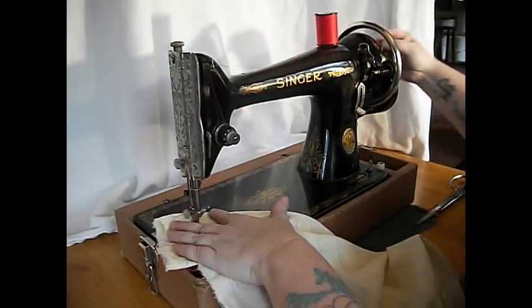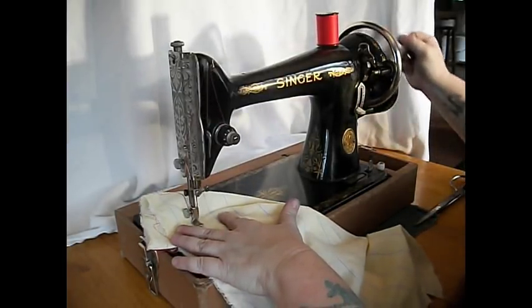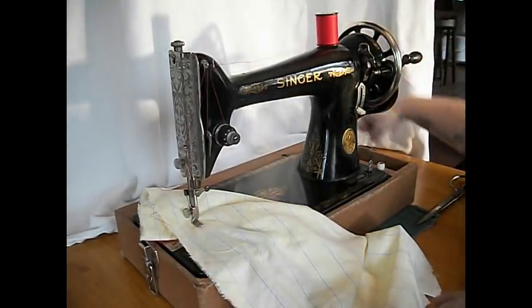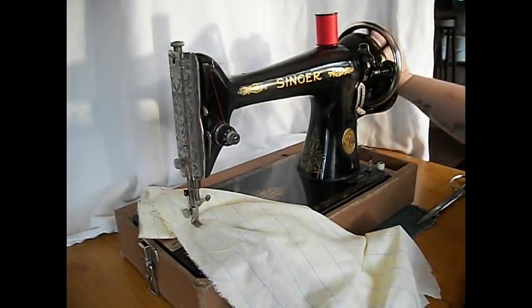Also for folks who are maybe a little skittish of electricity and fast sewing machines, this machine would be awesome for teaching a young person how to sew. See how the wheel turns? The crank turns this way but the wheel is going that way. So if you ever want to just do something with the wheel, turn it towards you — but the crank turns away.